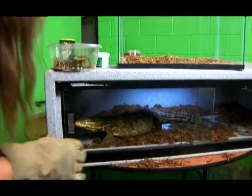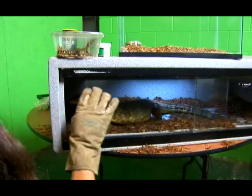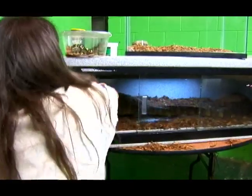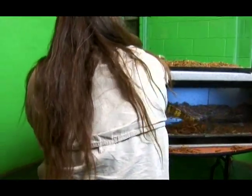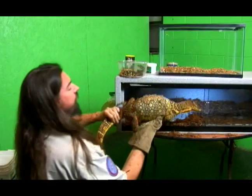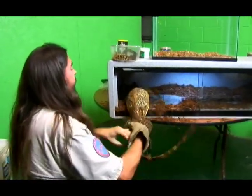These guys are from Sumatra, Malaysia, Asia and they can fill a niche in the wild where other animals might not be able to survive, because they're cold-blooded and they make a very efficient use of what's available to them for food.